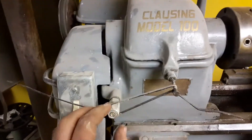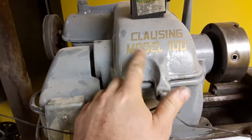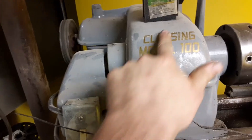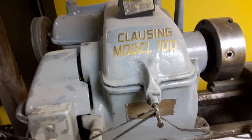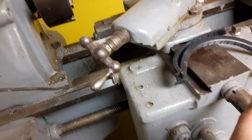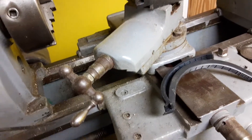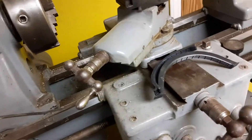I looked up pictures and it was originally gray. He didn't know what kind of lathe it was, so I figured out it was a Clausing from much older pictures, and that's how I figured out what nut to buy. This has a three-quarter-10 acme left-handed thread — it's really hard to find the nut, but it is in there.